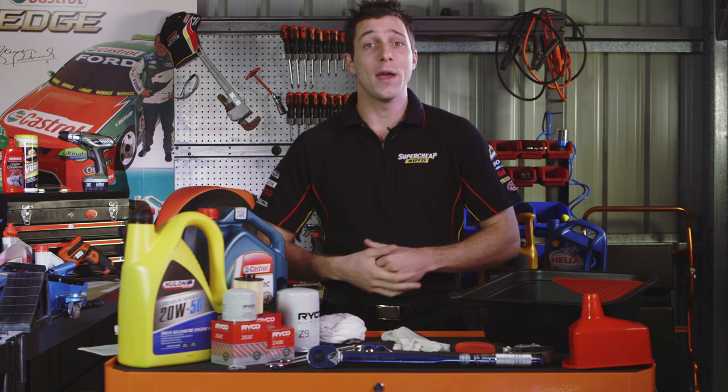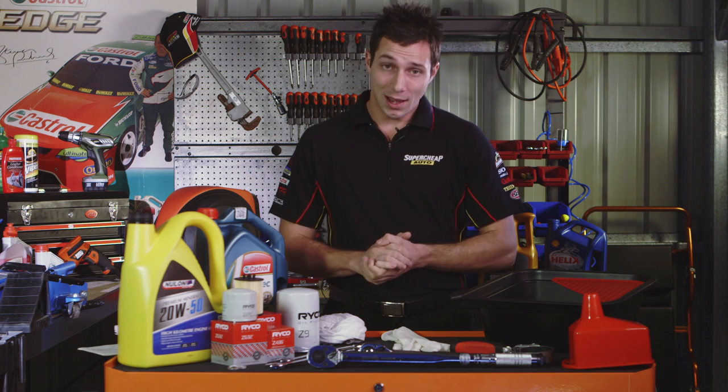Engine oil is the lifeblood of your vehicle — it ensures minimum wear on engine components and maximum engine performance. Understanding how to change your engine oil is an essential skill of DIY car maintenance.